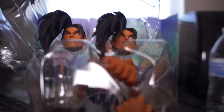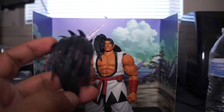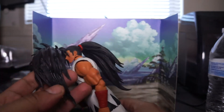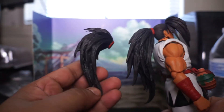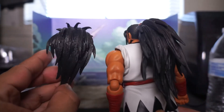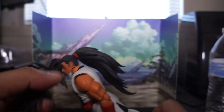It also comes with two different heads. The head and hair did come apart, and it came with another hair piece — you can see the difference, there's a lot more in the back. It seems to be shorter too.